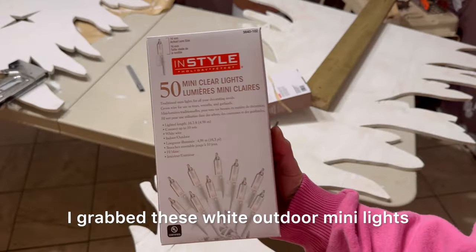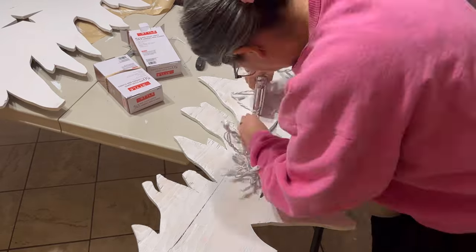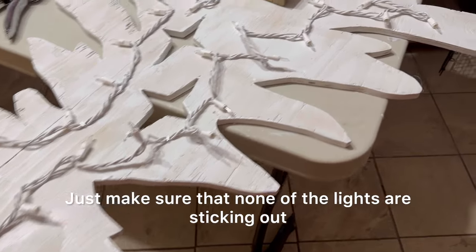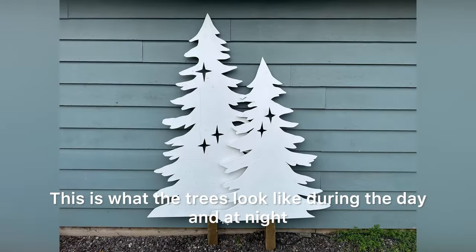I grabbed these white outdoor mini lights from our local home hardware — I'll link some similar ones below — and I just used a staple gun to secure them to the back of the plywood. Just make sure that none of the lights are sticking out, and the more lights the better.